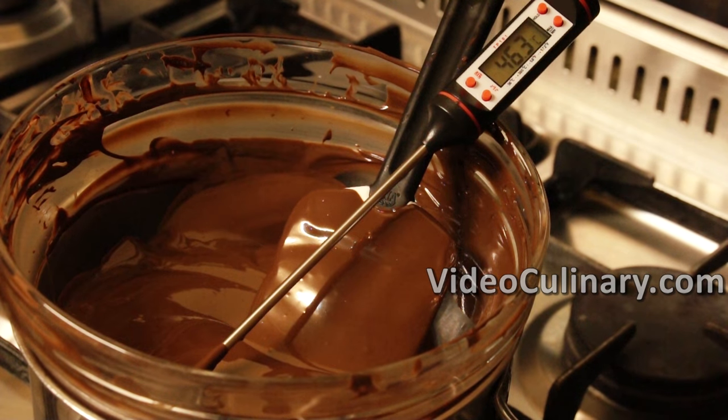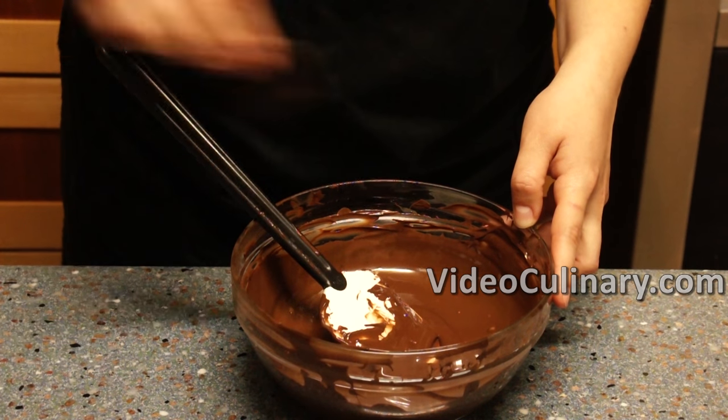Place 200 grams of chocolate in a dry bowl. Set over simmering water and melt, stirring gently. Heat to 46 degrees Celsius. The temperature zone for this step is 43 to 49 degrees Celsius.